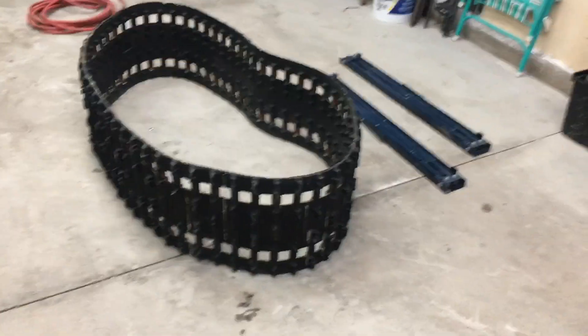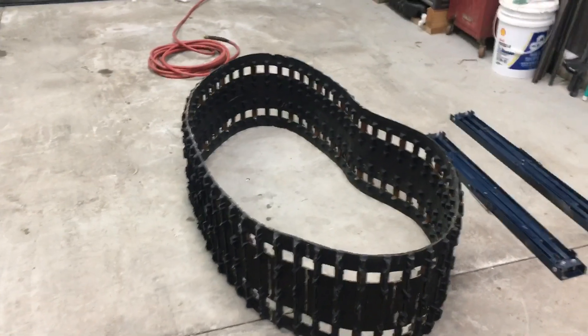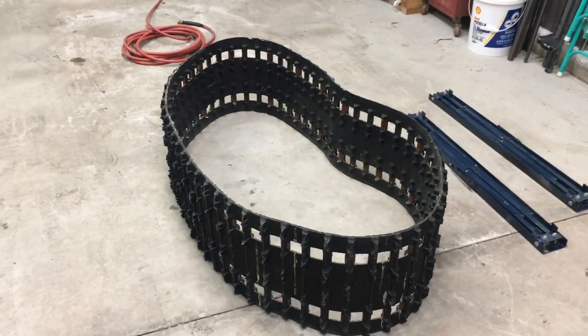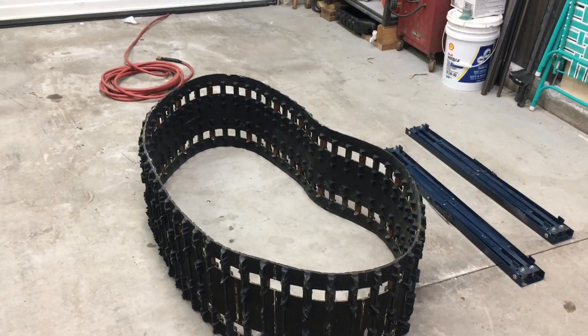We're back in the garage for a second night. Not going to be doing too much — just finishing up installing the tabs on the second track and continuing to get ready for the track upgrade.